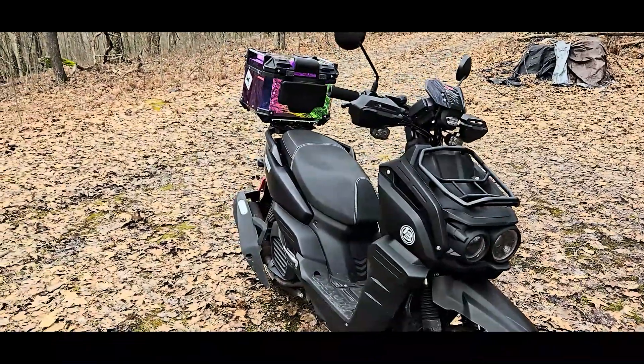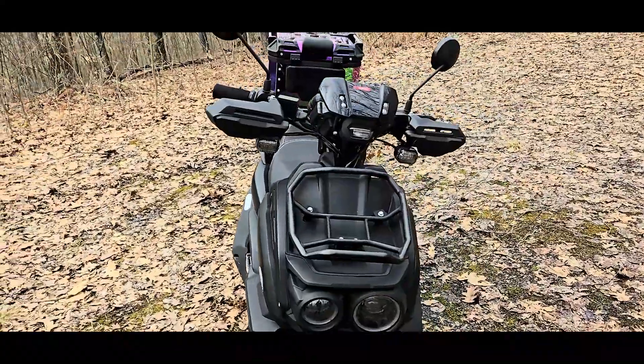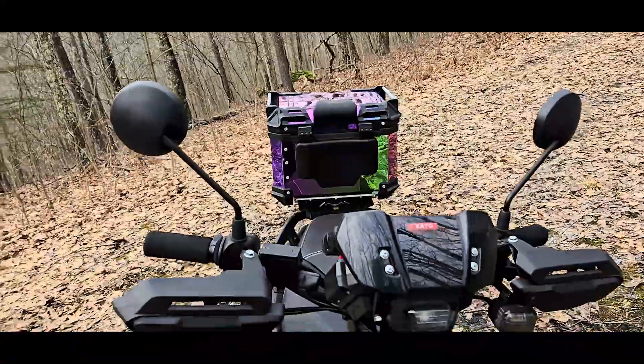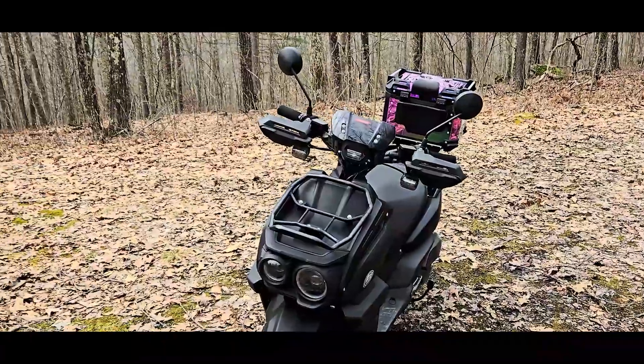There are a couple of things I didn't like, but first I want to go over what I do like. I love the front rack that it comes with. I like the hand grips — it's the first time I've had a bike with hand guards.